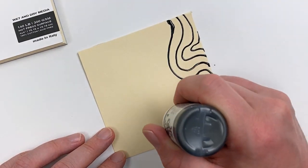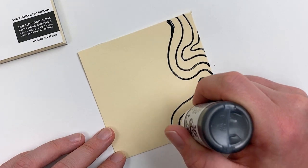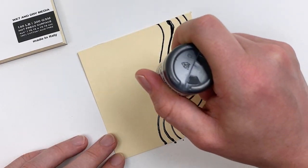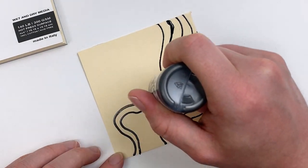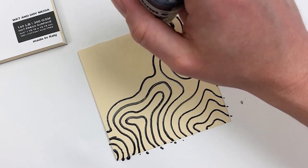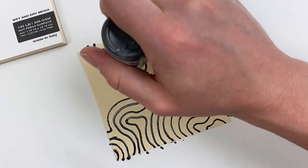Thanks to the consistency of our liquid graphite, you don't really need to squeeze too hard in order to get really nice consistent lines. I really like to use it for Zen doodling — just kind of filling the page and letting your mind wander. This is a great creative warm-up to get you in the right headspace.